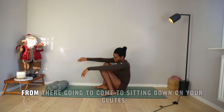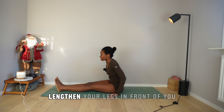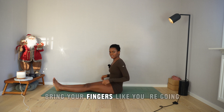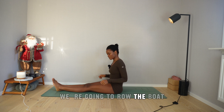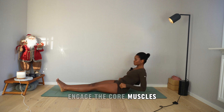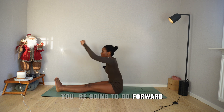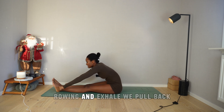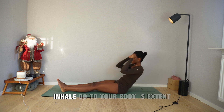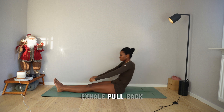From there, come to sitting down on your glutes. Lengthen your legs in front of you, feet together. Bring your fingers like you're going to row a boat — bring your thumbs to your palms, close them in, and pull back. Engage the core muscles, draw the navel towards the spine. As you breathe in, go forward rowing, and exhale, pull back — navel towards the spine. Inhale, go to your body's extent; as we pull back, exhale.